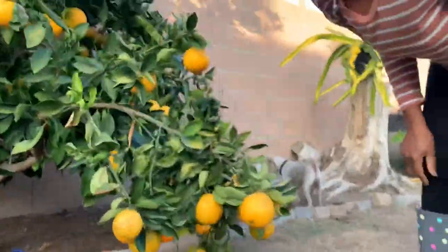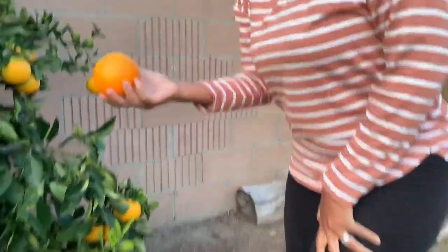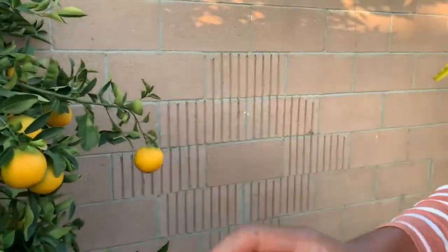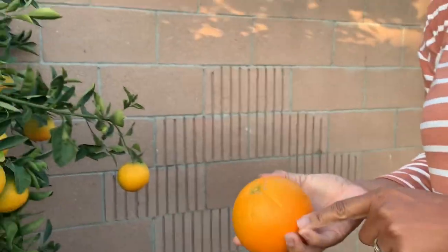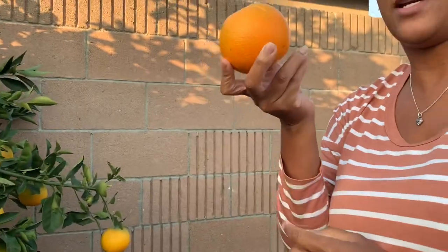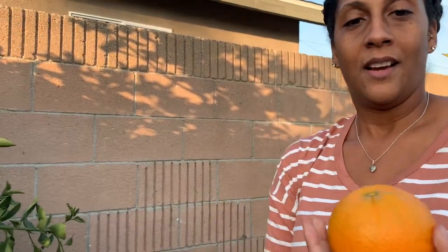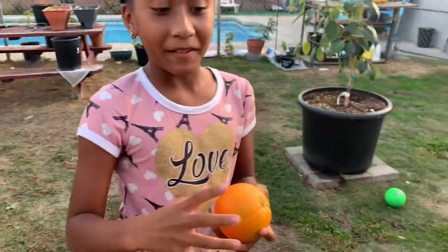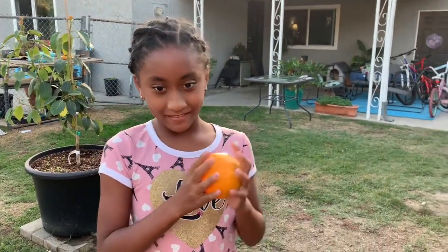We're lucky because I see an orange that has fallen on the floor right here and is in perfectly good condition. We are going to cut this, we're going to open it. Look how big it is too — I can't even put my whole hand around it. I want to show you my helper, Malia. Hi everybody! Welcome to family gardening. Malia is going to try the caracara orange with us. We're going to do it together. We're going to get her honest response.